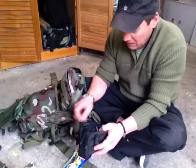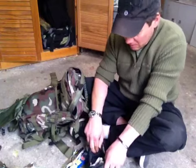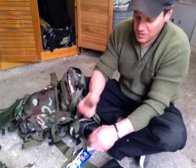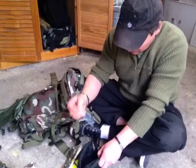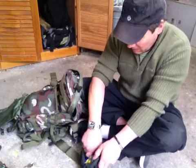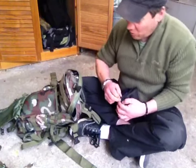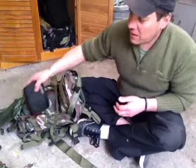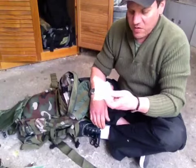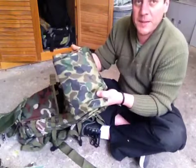A glue stick, some files, one of these wrenches that locks — and another glue stick. I've also got a razor blade and some old waterproof pants.